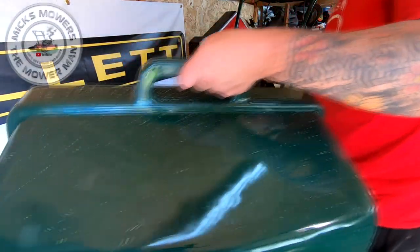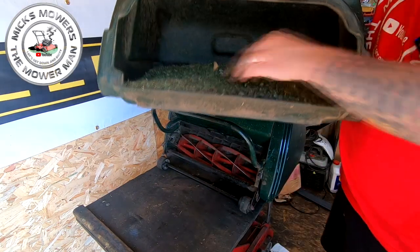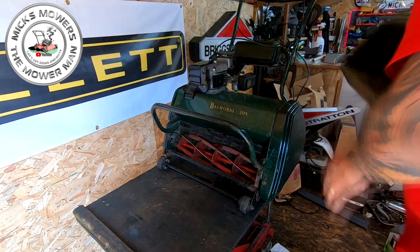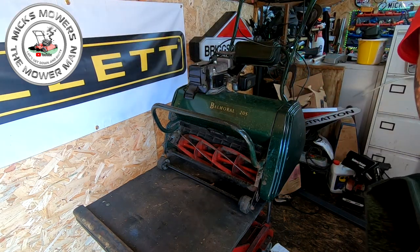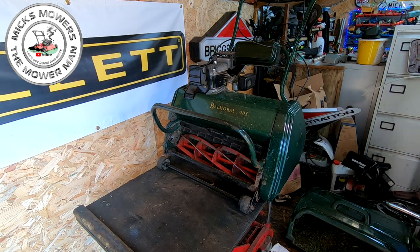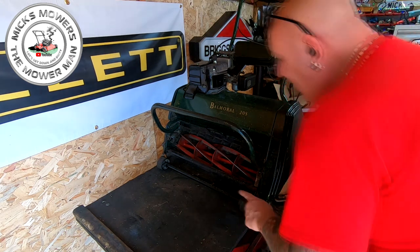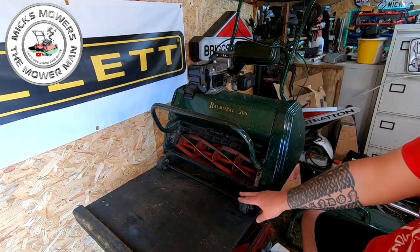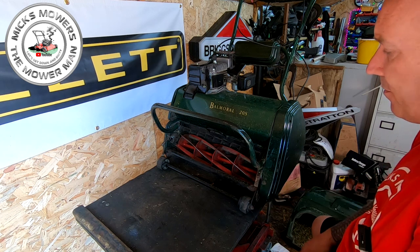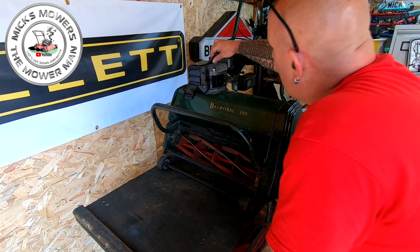I have been using this machine myself. It's hopefully due to be sold very soon and it has been cutting relatively fine, not too bad, but my lawn is not really good enough for a cylinder mower - it's not flat enough. But it has been doing the job. It comes fitted with the extra long roller on the front which is good for longer grass, so that's ideal for me. But I'm experiencing a problem with this cylinder and I'll show you what the problem is.